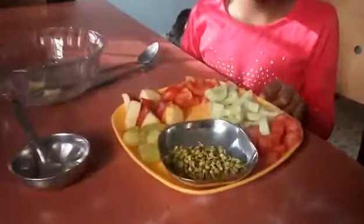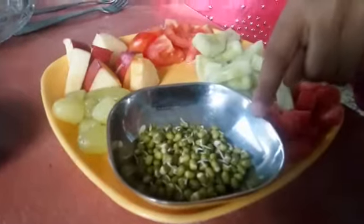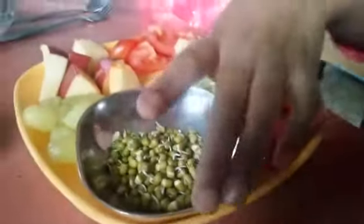The ingredients are: cucumber, tomato, apple, grapes, sprouts, and carrot.